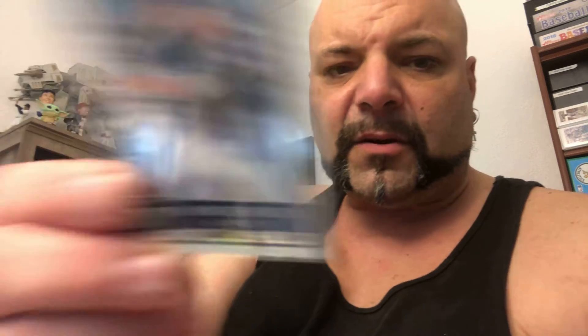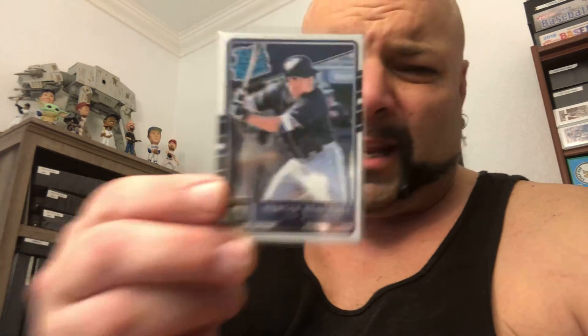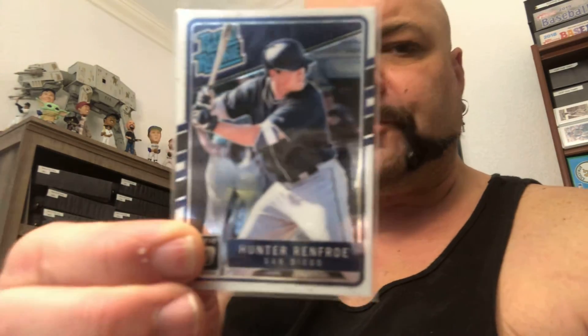And then an optic of Hunter Renfro. This is out of 2017 — it's a Hunter Renfro rated rookie. I believe the Red Sox picked him up this year, so he's a Red Sox now. Thank you, sir, for the extras. Much appreciated. Very cool of you, sir.